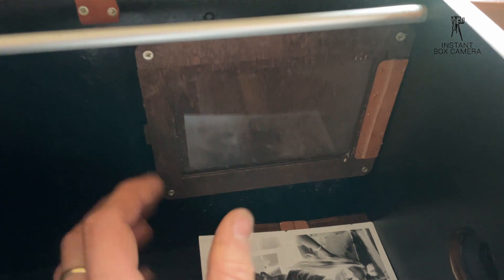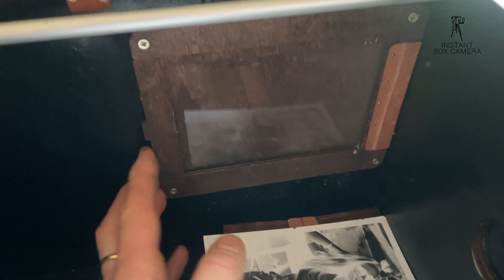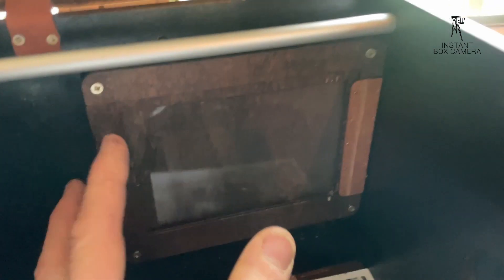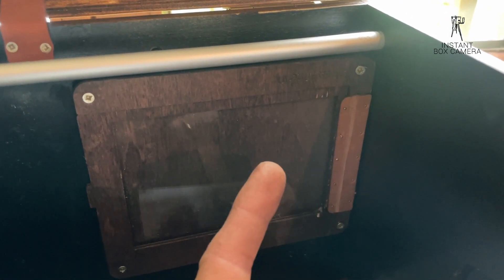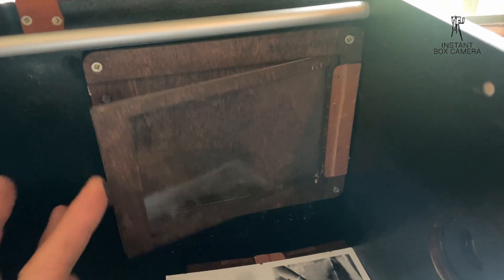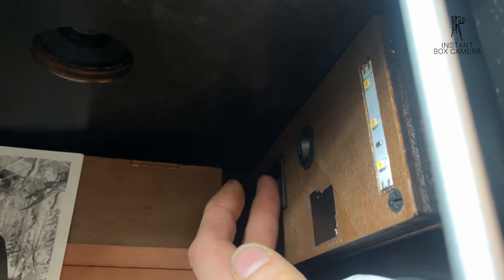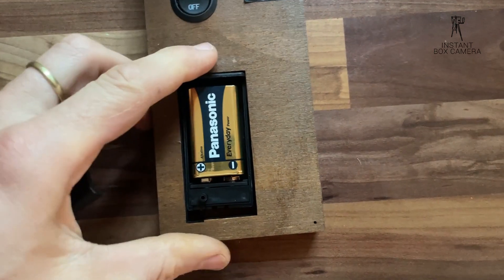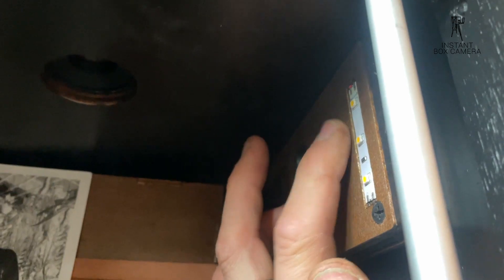The contact printer has two elements. One is the holder where the negative goes in, and the fresh paper is placed all the way to the top on the inside and all the way to the right. You open it like that. On the other side we have our light source with the battery holder, where you can take out that part and replace the battery, and here we have our three LEDs.